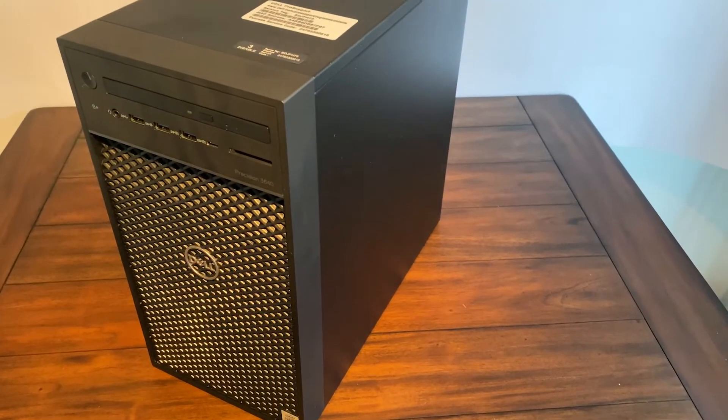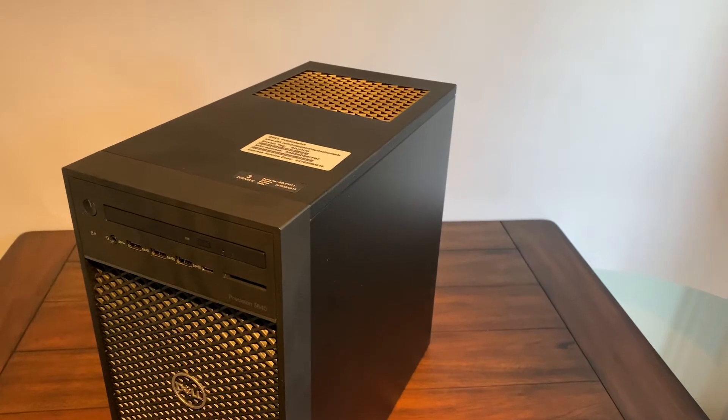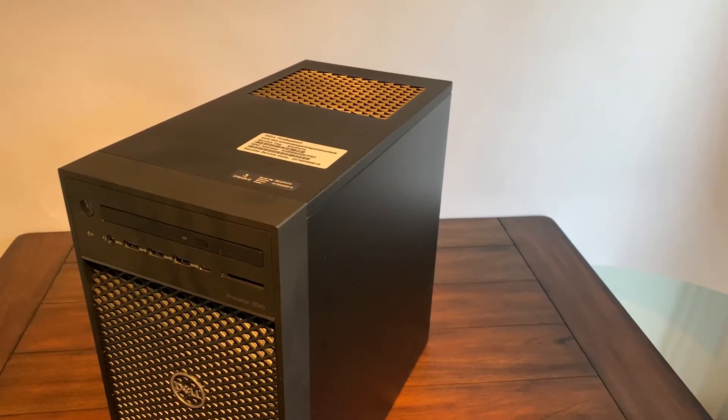Hi everyone and welcome to the video. We've been lucky this week — we've had a great Dell Precision 3640 into the office. Stay tuned for a quick review and some nice benchmarks.